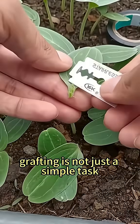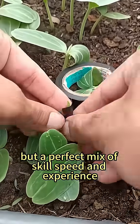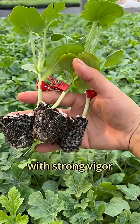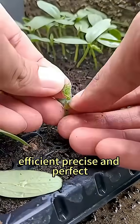Grafting is not just a simple task, but a perfect mix of skill, speed, and experience. Post-success, watermelon seedlings grow new leaves fast with strong vigor. This is modern agriculture — efficient, precise, and perfect.